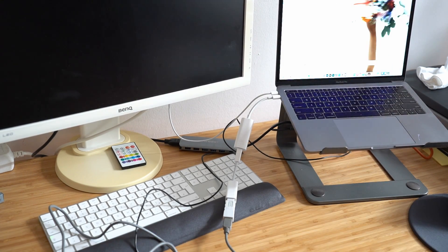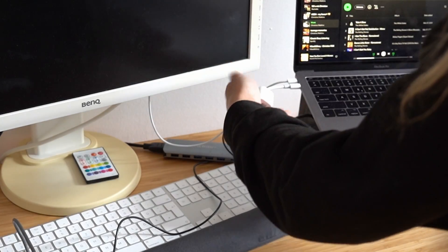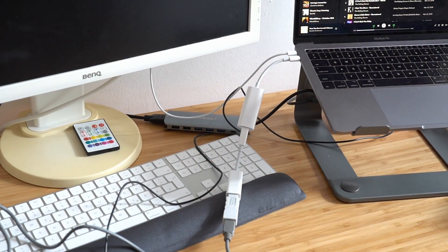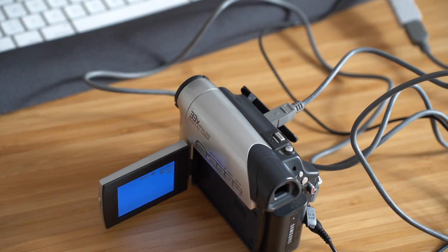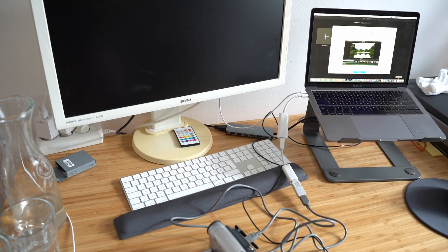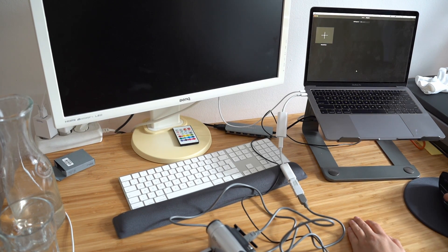Sigh of relief - this is going to plug directly into the computer. We have the Thunderbolt and then the adapter. As you can see, everything is connected - it looks an absolute mess. Now, iMovie - create a new project. I haven't used iMovie in a very long time.